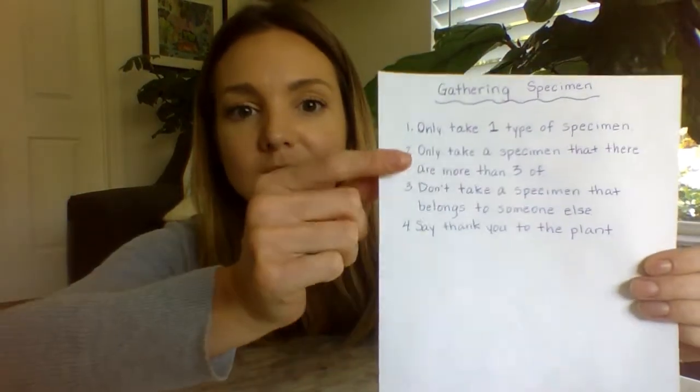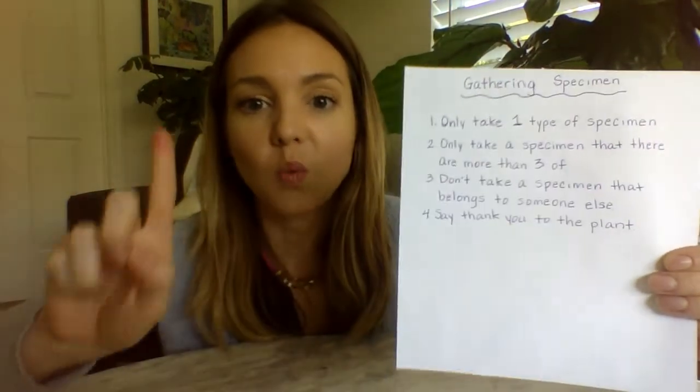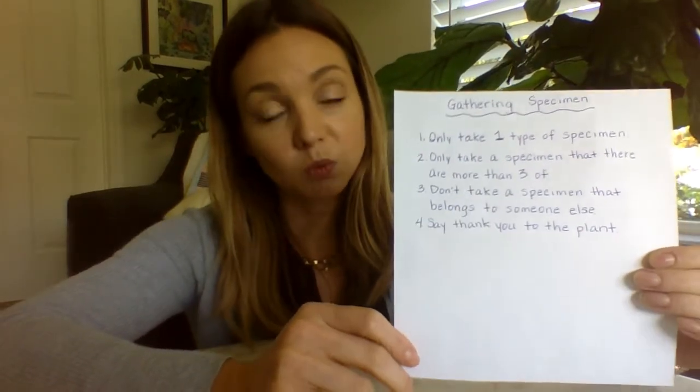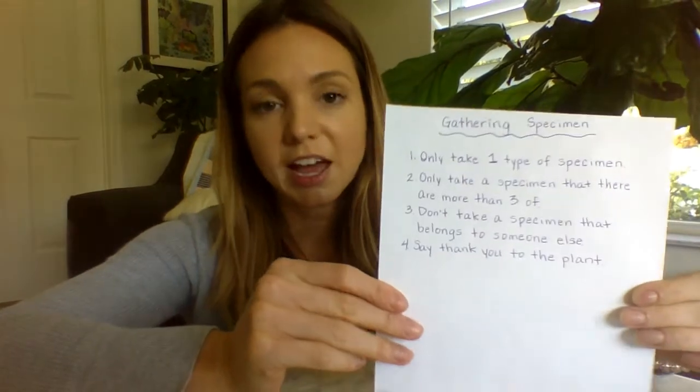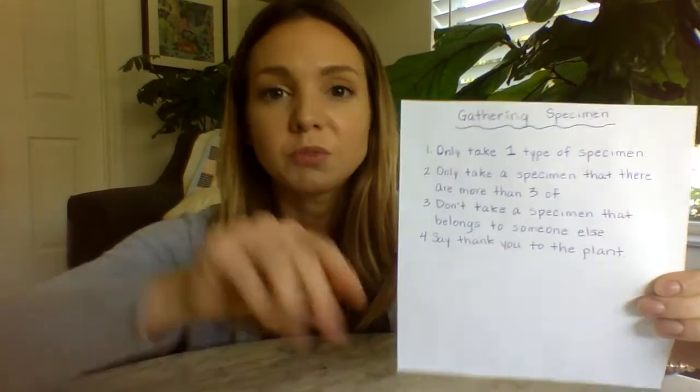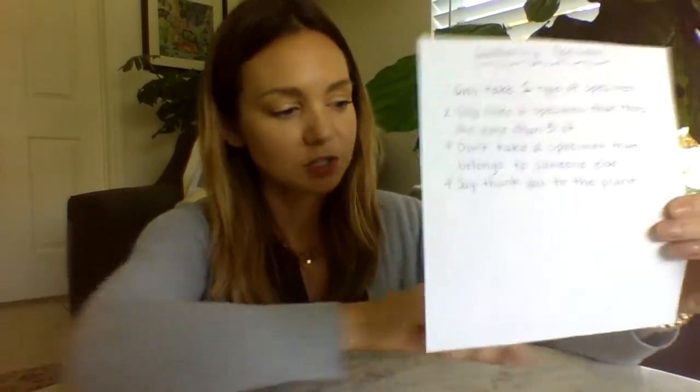So when you go outside to get your specimen, you need to make sure that you take only one specimen. You're taking something to study it, and so you really only need one of the same thing to look at. Now, if something is different, you can take another one of those, but only one of the same type of specimen. So for instance, if I get this leaf from a plant, I don't need to get another one of these leaves from the same plant, but I could get a few different leaves that look different from different plants, so I can study them.